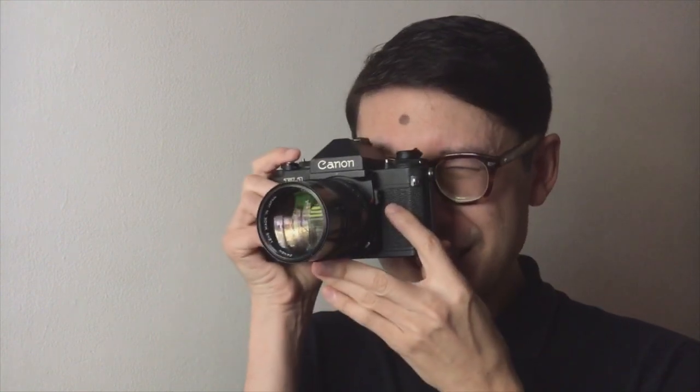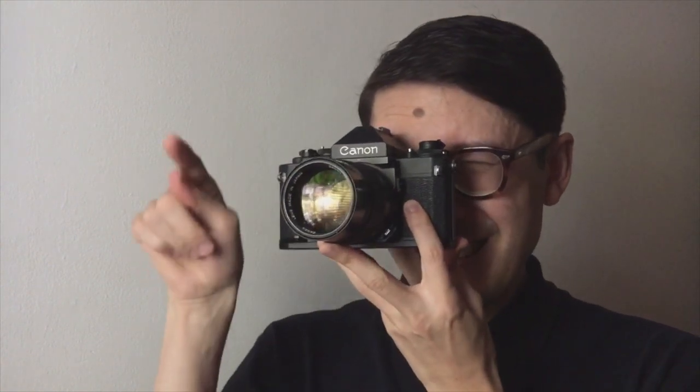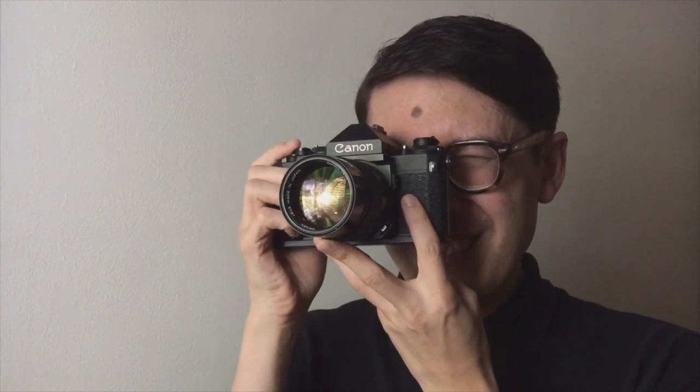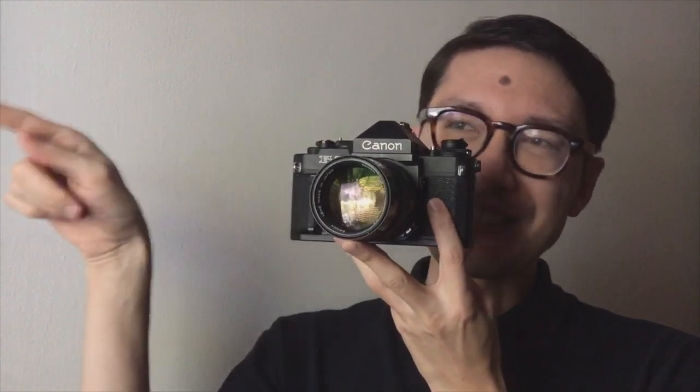The metering display is pretty nice too. On the right side it shows you all the apertures. The bar shows you what the camera thinks you should set the aperture to, and then a circle shows you the aperture you actually have set on the lens.